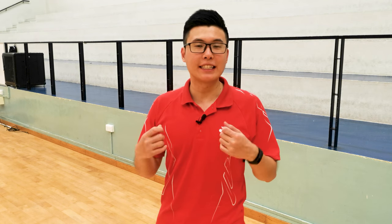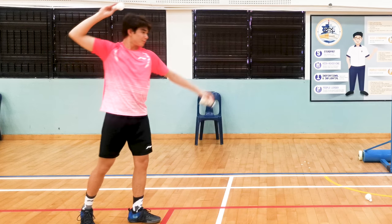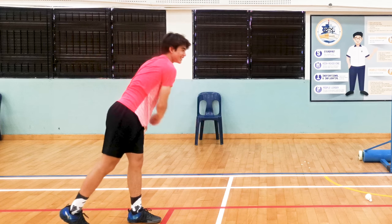So now let's talk about the swinging technique. Personally, I find throwing the shuttle to be the easiest and most effective way to learn, because by practicing throwing the shuttle downwards as hard and as far as you can, you practice the entire movement in one swing.